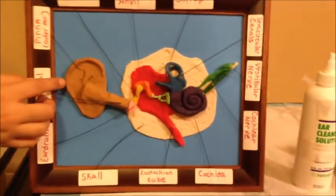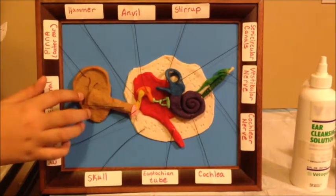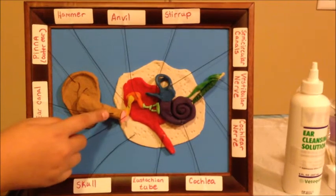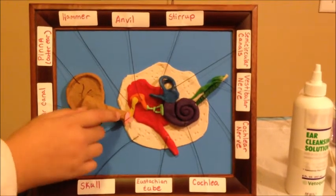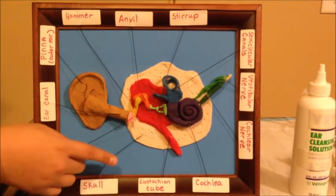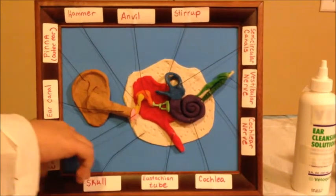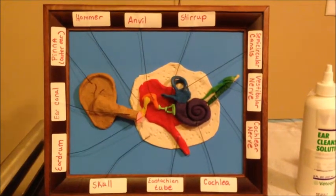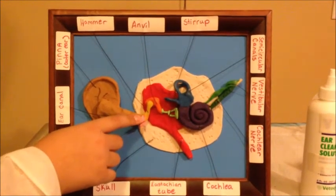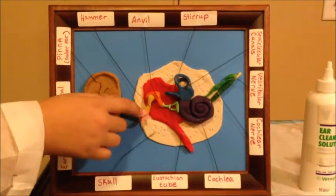This part of the outer ear is called the pinna. It directs the sound to the ear canal. This next part right here is called the ear canal, which produces wax to protect the ear from infection, and it also has hairs to keep objects like dust out. And this pink thingy right here is called the eardrum, which is a thin membrane that vibrates when sound waves hit it.